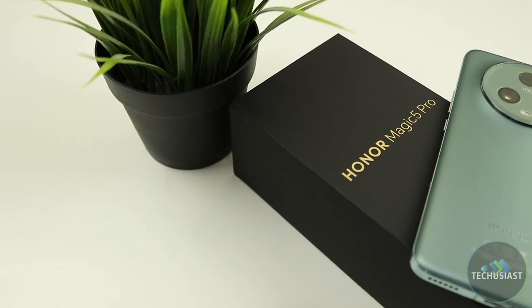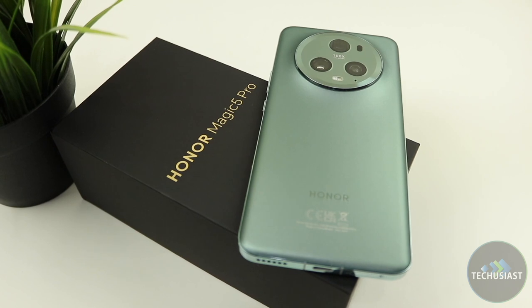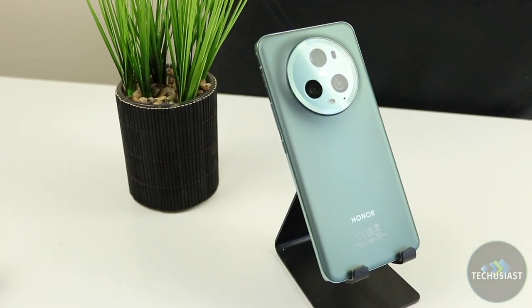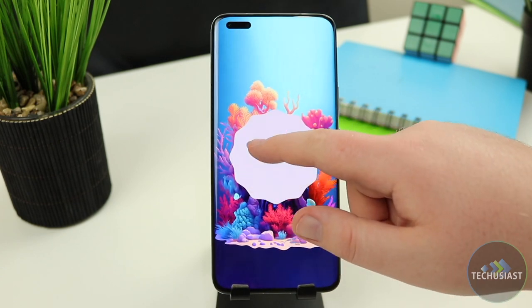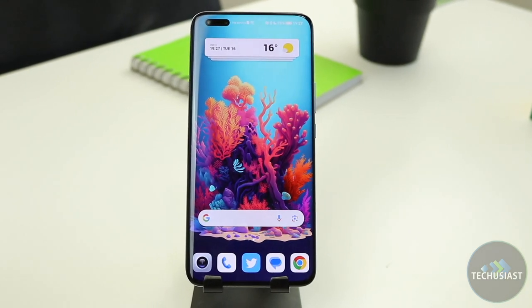The Magic 5 Pro is a serious contender to the Galaxy S23 series, the iPhones and the Pixels, and I think Honor did an excellent job. Sure, it would be better if the phone were less slippery and more widely available in places like the US and Canada, but there's really not much else to nitpick — it's just an excellent overall device. If you're after a beautifully crafted high-end smartphone with a gorgeous display and outstanding camera performance, the Magic 5 Pro is one of the best phones you can buy right now. Honor's commitment to 3 years of OS and 5 years of security updates makes it one of the best high-end phones on the market today.